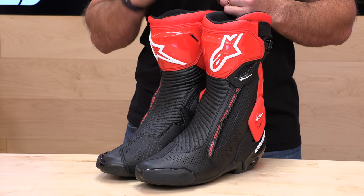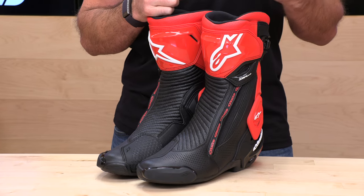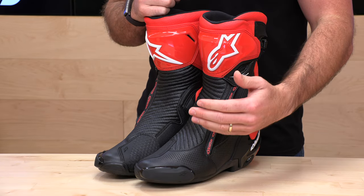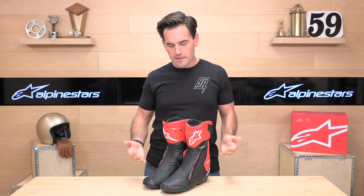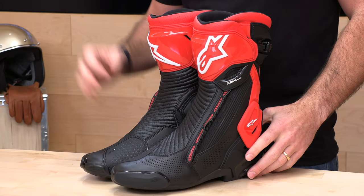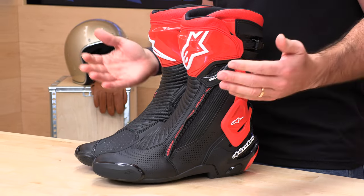Alpinestars — you've heard the name. It started out as a little startup in Italy making boots in the 60s, so boots are their bread and butter — six decades of experience, bringing in feedback from MotoGP top racers in the world to produce an excellent product. The SMX Plus V2 is bridging the gap between their ultra race MotoGP-ready Supertech R's and their slightly more streetable SMX 6s, so these are kind of smack dab in the middle.